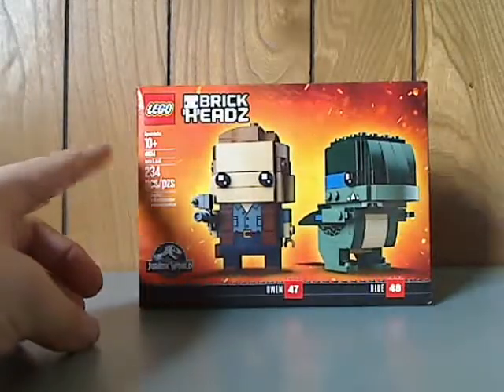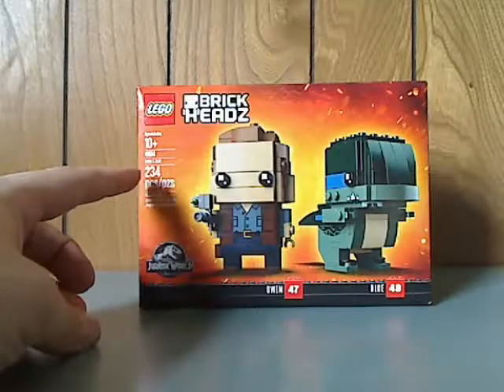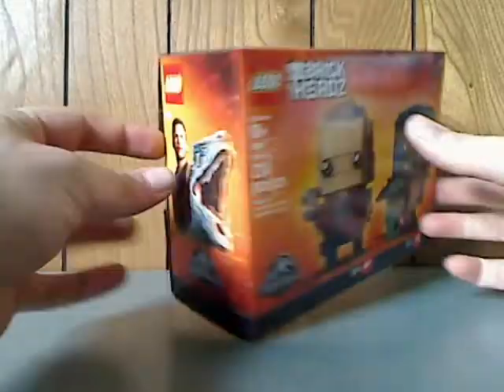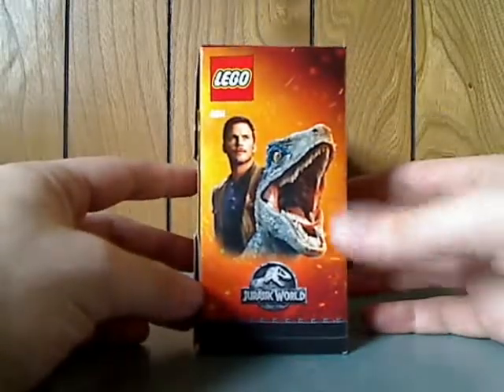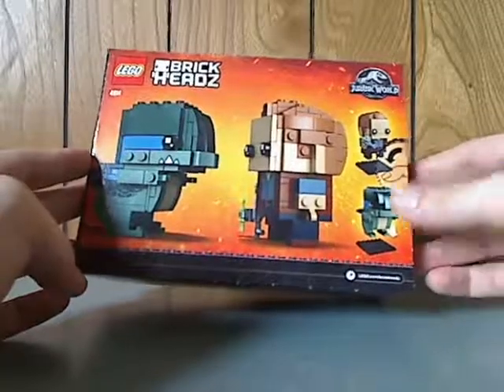Recommended ages 10 and up, set number 41614, has 234 pieces on the side. There's an in-film picture of Owen and Blue on the back, the two BrickHeads facing each other, and how you put them on the stands.